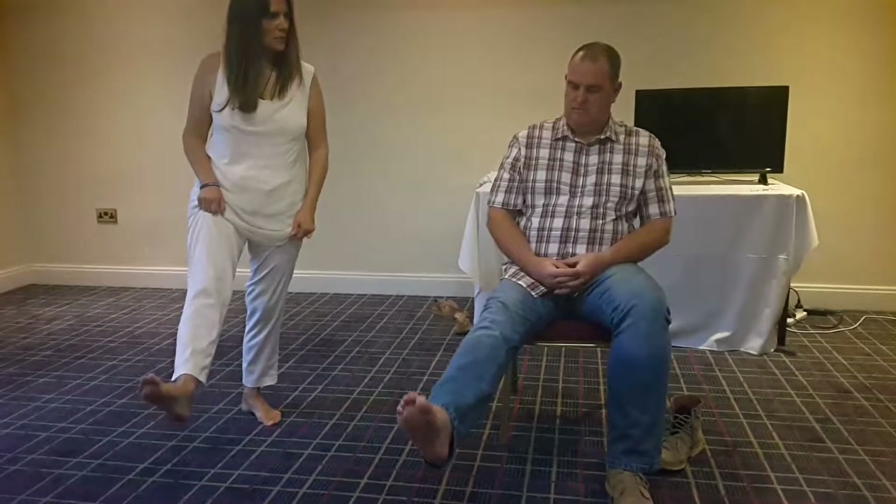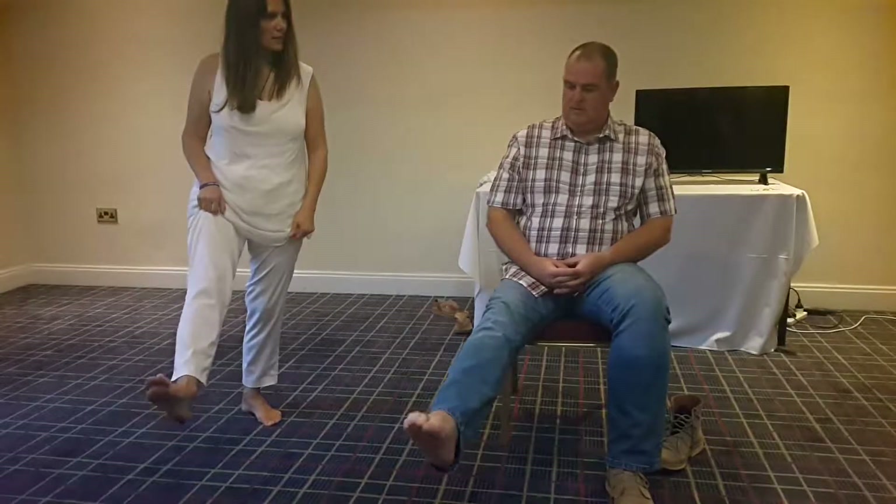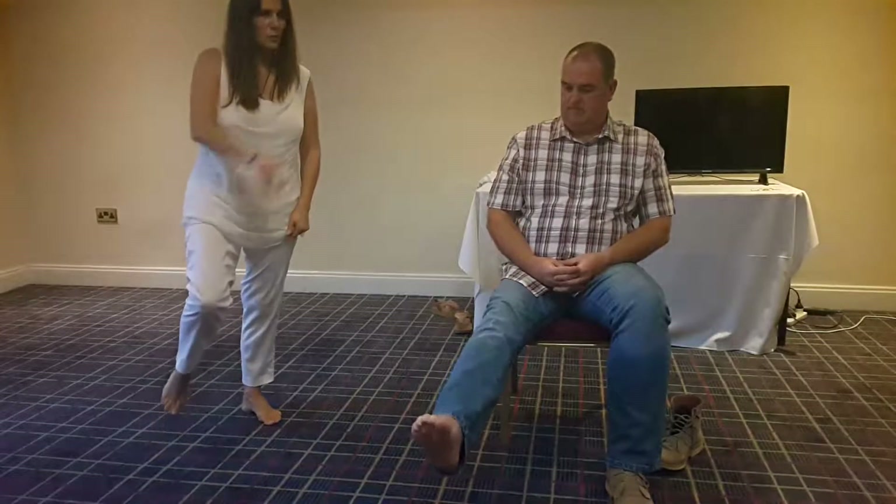So let's just try moving that ankle again. How's that feeling compared to how it was feeling? A bit more movement in there? A little bit, yeah. Right, just try walking again.